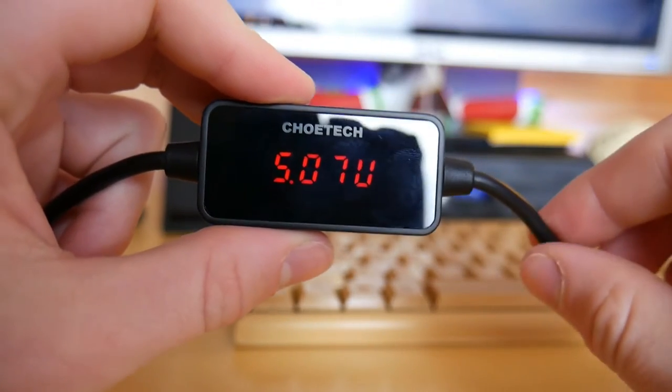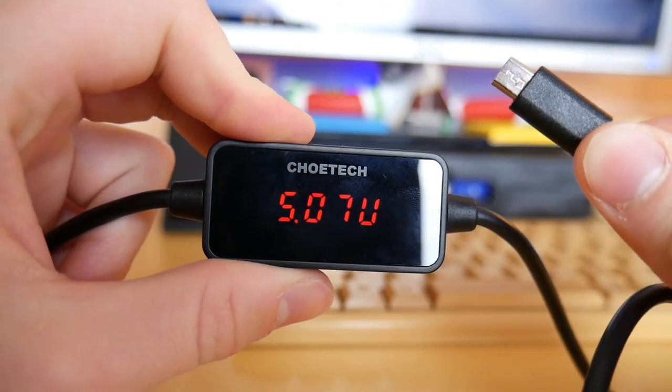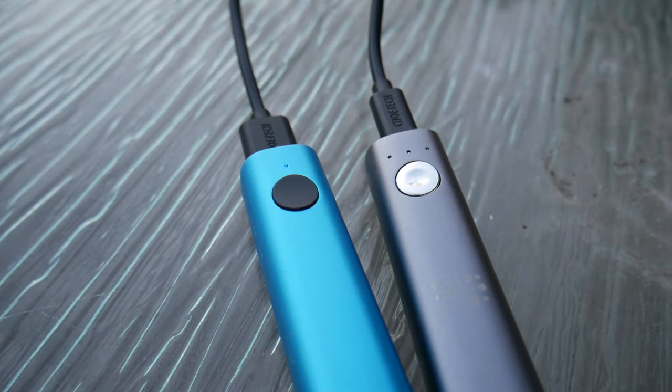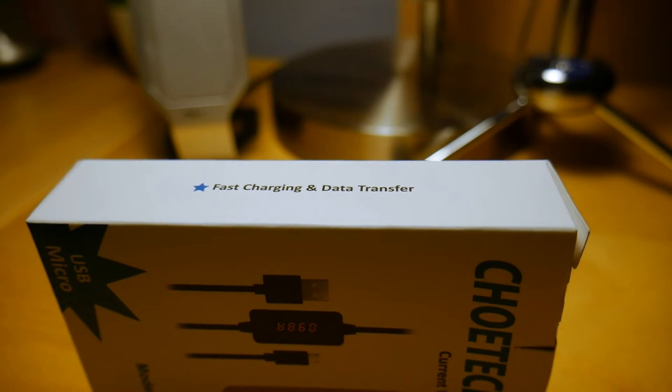Okay guys, time to completely sum up this product. The voltage and amp monitor is awesome — it's cool, it's extremely helpful, but it's not strictly necessary. Most people don't need it, at least the average consumer doesn't. But you don't realize how helpful and nice it is to have this feature until you use it. Pairing that with a very premium, modern, high-speed cable makes this such a deal. For $13, you are not going to find a better solution if you're looking for a voltage monitor. And if you just want a regular charging cable that offers a little more value, this is your best bet.